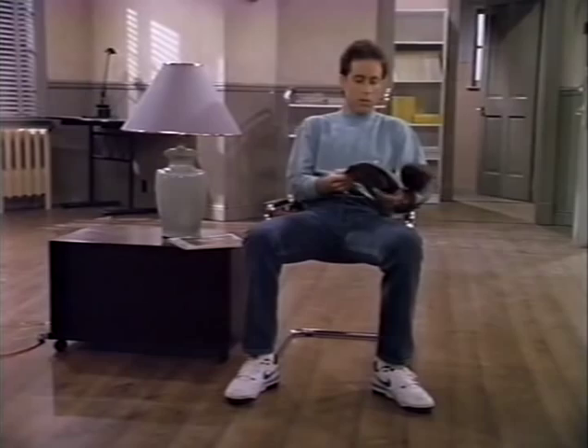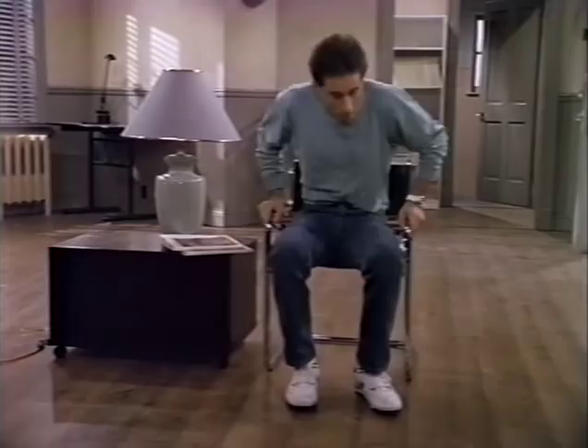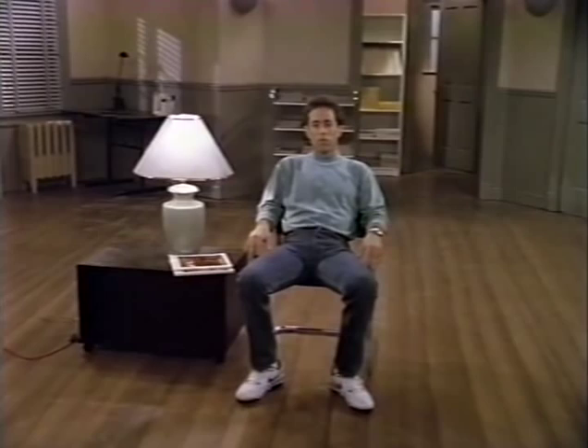This appears to be a camera test when we were just starting the show after the pilot had been picked up. We were over at Renmar Studios, which was formerly Desilu, and we're checking lighting and the color of the walls, Tom. What does this tell you?